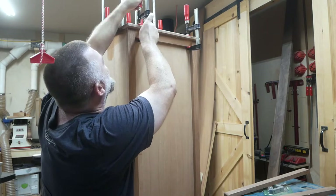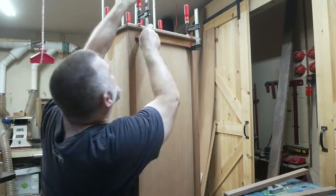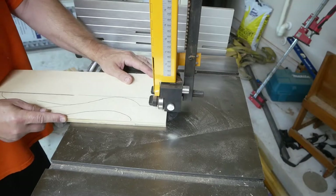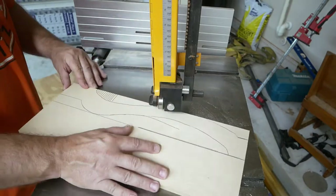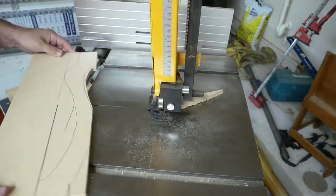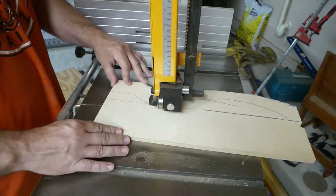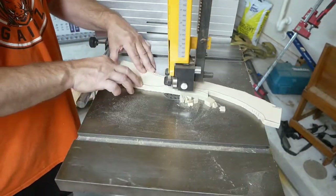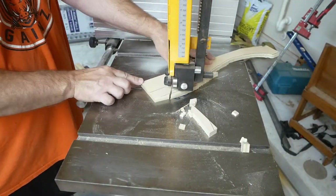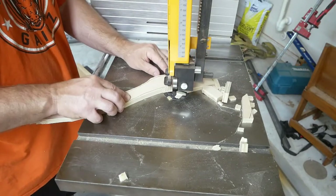Clamping it down, wiping out the squeeze-out. Here's where I freehand drew the pattern for the Queen Anne legs on a half-inch piece of plywood, and using my band saw to cut this out. Once I get it cut out I'm going to take it over to the sanders.